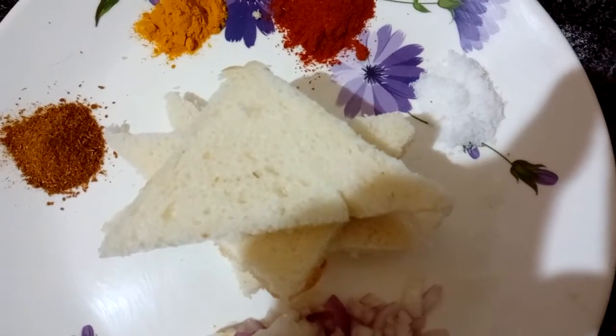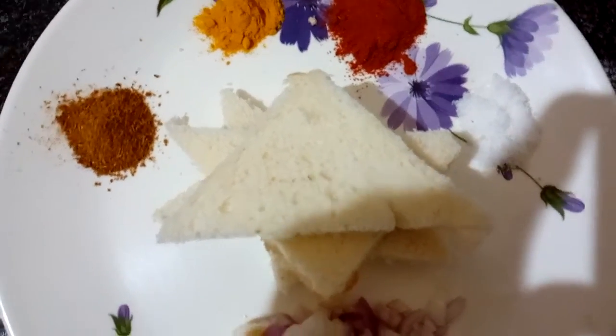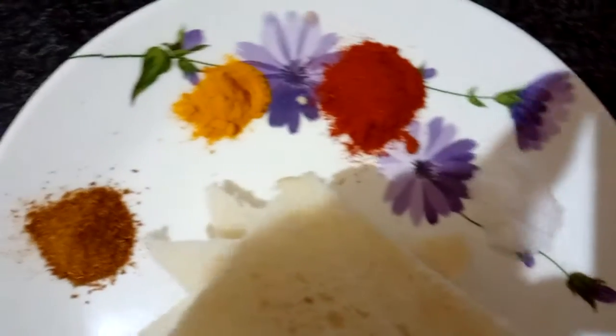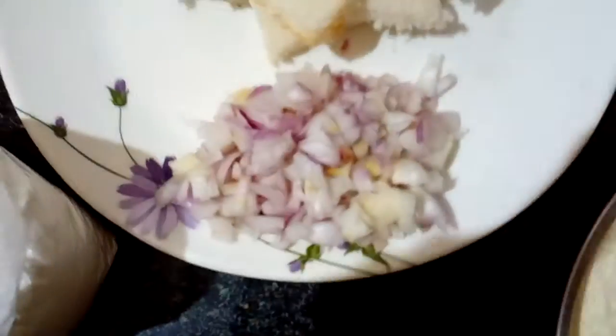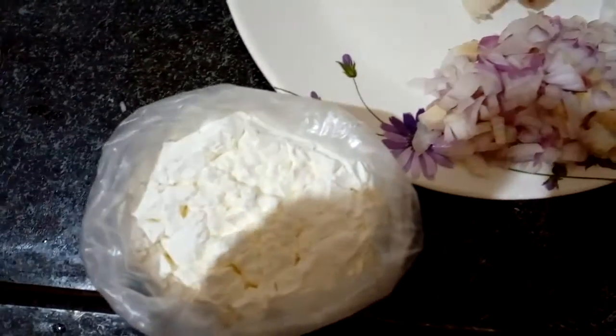We also need red chili powder, turmeric powder, chicken masala powder, and onions. This is flour ground and this is corn flour.